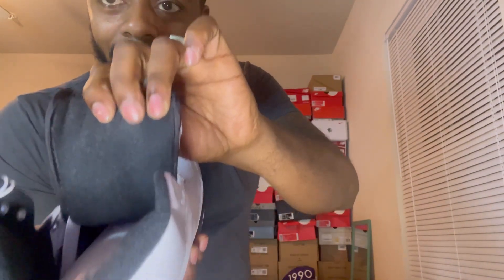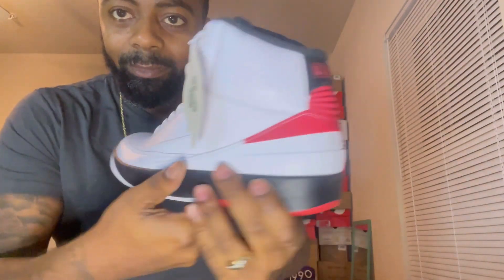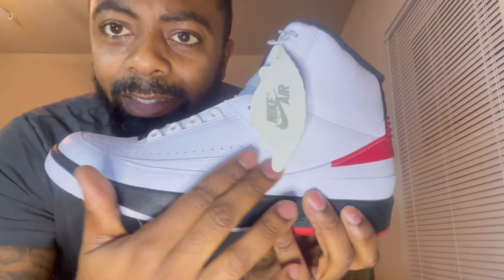I also have the Lost and Founds by the way — that'll be for another time. But check out that stitching, the good leather quality. These are a hit, so — hey, if you got these Chicago 2s anybody, please keep them, don't sell. Keep them for the longevity, keep them for the long haul.